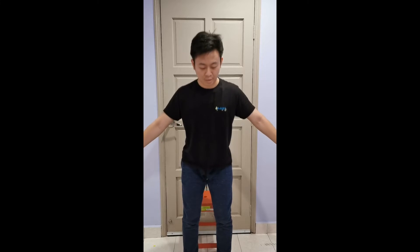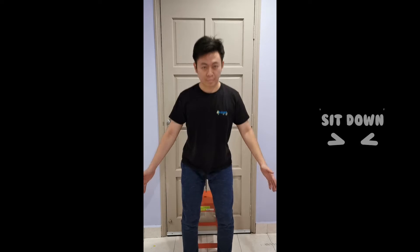Hands free — sit down, stand up, sit down, stand up, sit down.